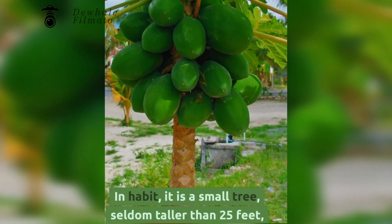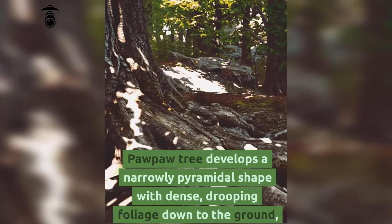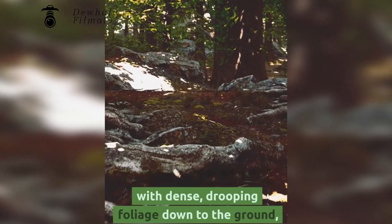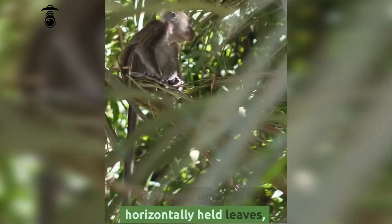In habit, it is a small tree, seldom taller than 25 feet. Grown in full sun, the pawpaw tree develops a narrowly pyramidal shape with dense, drooping foliage down to the ground. In the shade it has a more open branch habit with few lower limbs and horizontally held leaves.